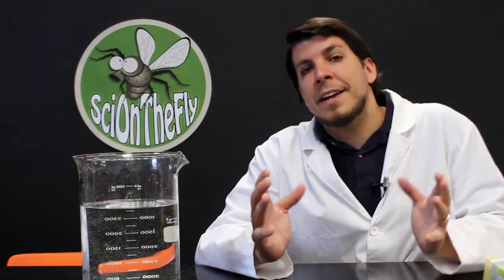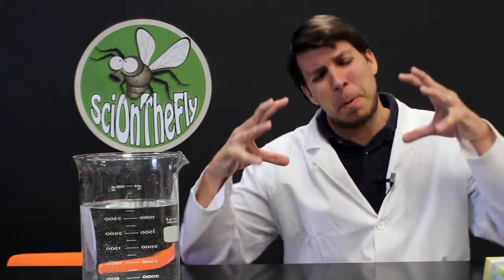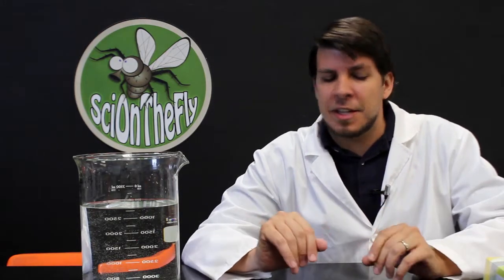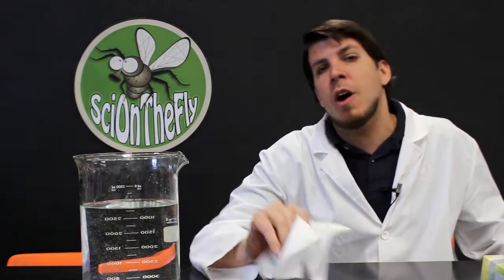So this lesson is all about air pressure. Air pressure is something that is all around us, but we tend to forget about it because we're just used to it. Believe it or not, there's 15 pounds per square inch of your entire body being pressed down with air pressure. That's the concept I'm going to use to put this tissue inside of that beaker of water without getting it wet.